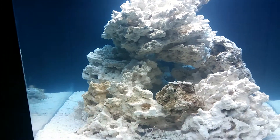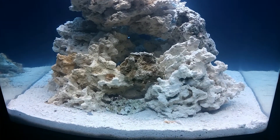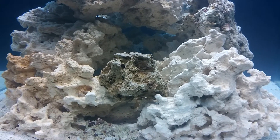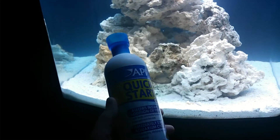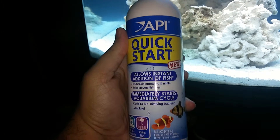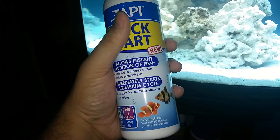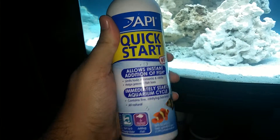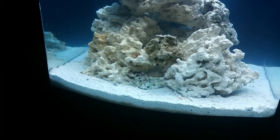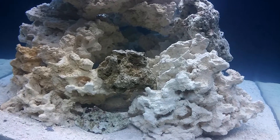Everything's looking well. I checked my water parameters today — ammonia is 0.25, and so the nitrifying cycle begins. I used some of this to kind of kickstart it as well. It has nitrifying bacteria in it already, so I dosed this once just to get it going. I'll probably add a little bit more tomorrow, but I'm going to run the tank for at least a week, maybe two, and check my parameters until everything's at the right levels.